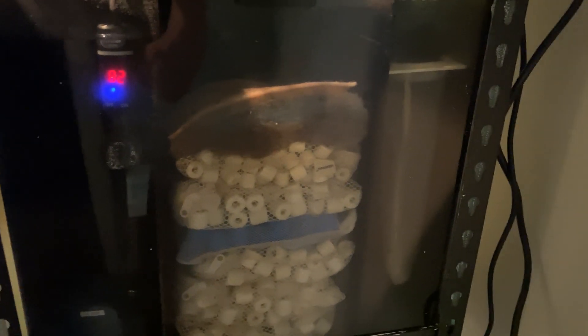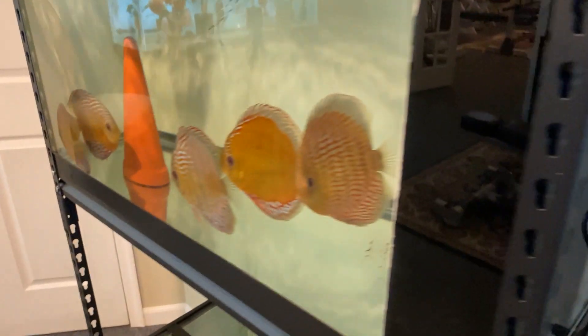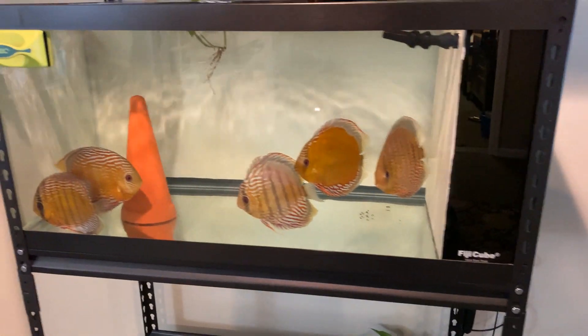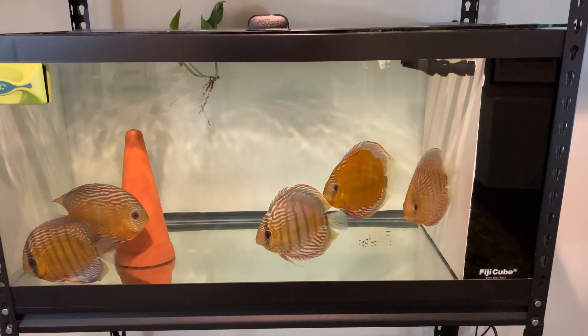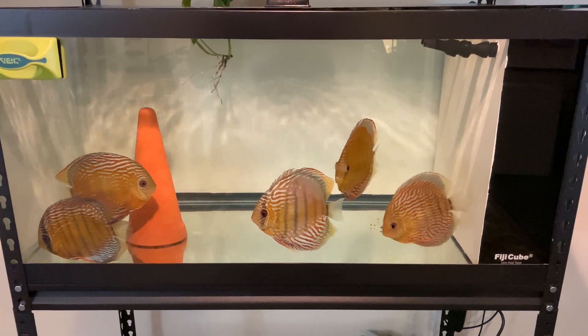For my water changes, I turn the filter system off and then drain the tank about 50%, then turn it back on after I fill it. I don't let it run down — I don't let any of the water drain out of the filter system. But it works really, really well.